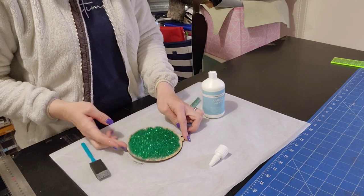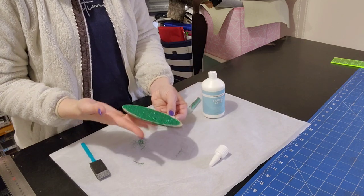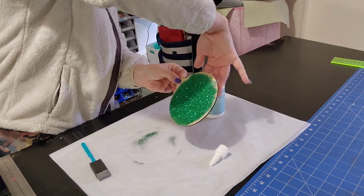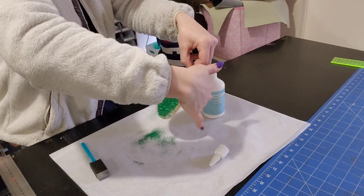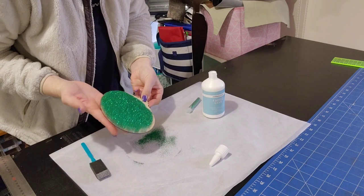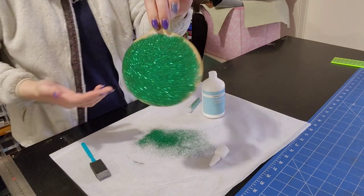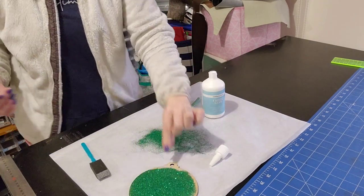This is a very big bauble though. I can see it moving — if I tap it this way you can kind of see the glitter settle down. I just want to make sure that everywhere is covered. Then I'm just going to dump it upside down, tap it, and that's what I'm left with. So now I'm just going to leave that to dry.